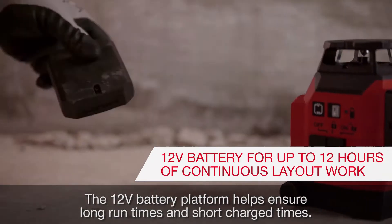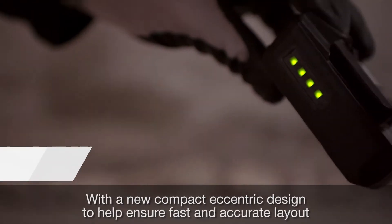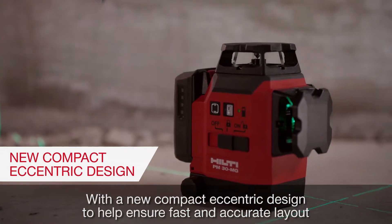The B12 battery platform helps ensure long run times and short charge times, with a new compact eccentric design to help ensure fast and accurate layout.